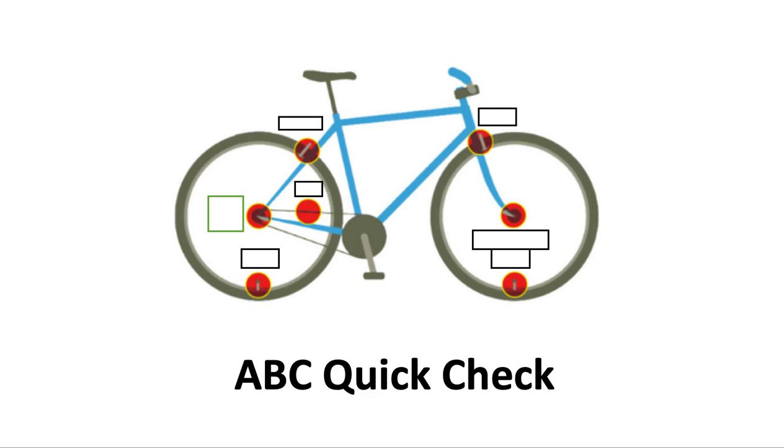ABC quick check — what on your bike starts with A that you want to check before you get out on the road? It's air. Air in your tires. A quick way to check your tires is to give them each a pinch with your fingers and they should feel really hard. If they're not, you'll need to put some air in.